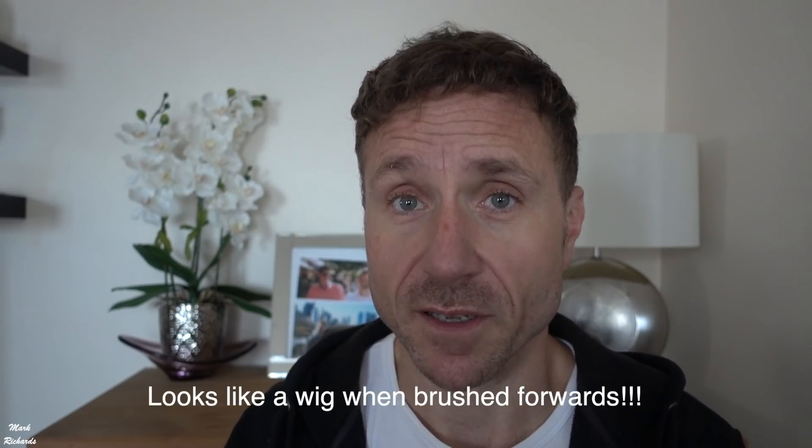Hi boys and girls, just coming up to month 10 — it's now October since my hair transplant. As you can see, I've brushed it forward today. I get a lot of questions; one popular one is can you brush your hair forward or do you always have to have it back after a transplant? The answer is no, you can brush it however you want. I never normally have it forward but I thought I'd show you what it looks like. I'll go over the top as I normally do so you can see how it's going. So this is month 10.